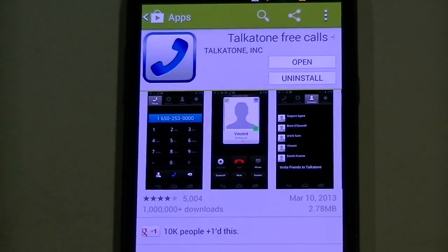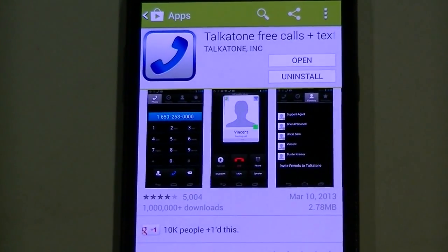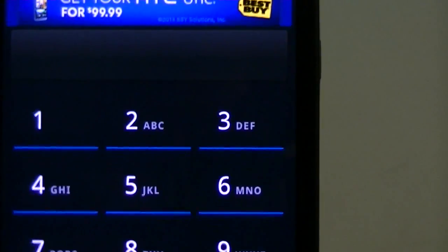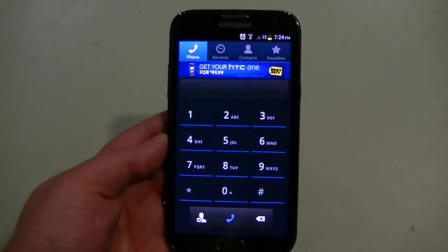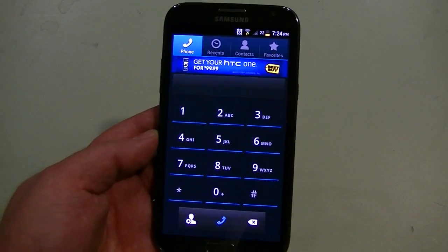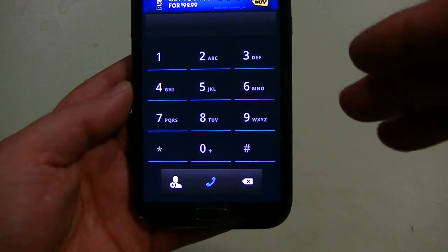You're going to search in the Google Play Store for Taka Tone, which is this app right here. I've already installed it so I'm going to run it for you — it looks like a standard dialer. It's going to ask you to log in with your Google Voice account, and once you do that it'll automatically allow you to make calls.